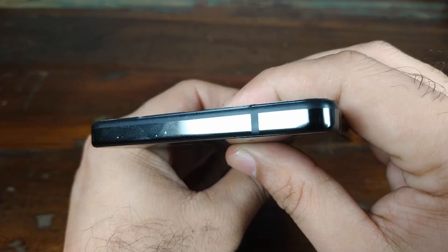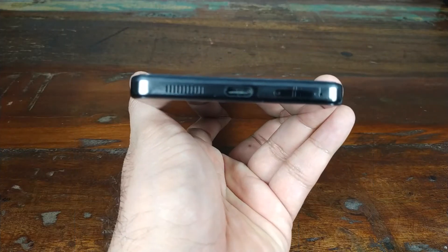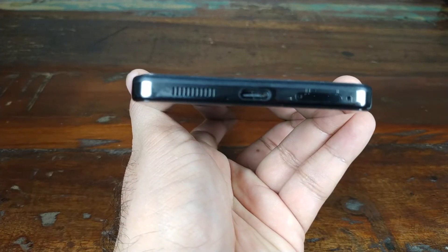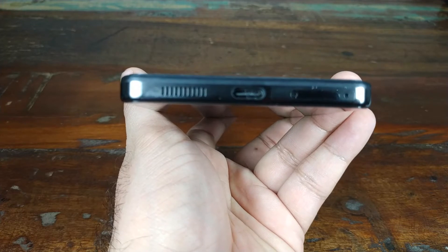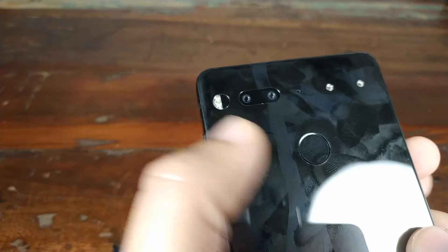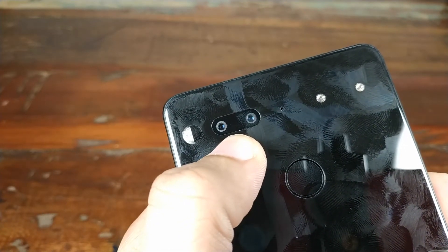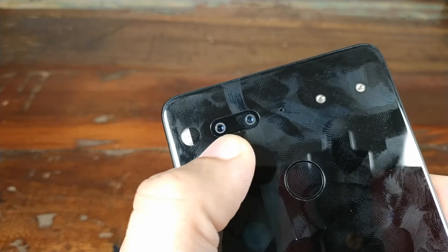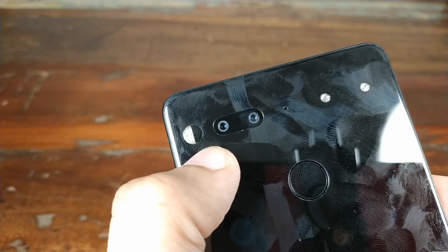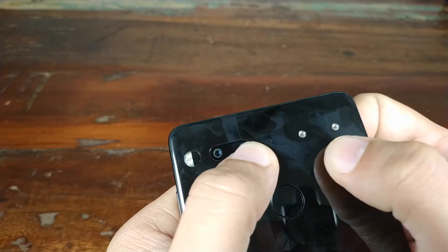On the top, nothing. On the other side, nothing as well. Essential, if you are listening — when you launched this phone you named it the Essential phone, you should have added the headphone jack, just saying. Moving to the back, you have your fingerprint scanner, dual cameras — I don't understand the purpose of these two cameras, we'll talk more in the camera section. You have your LED flash, noise-cancelling mic, and accessory ports.